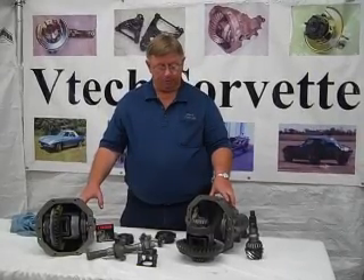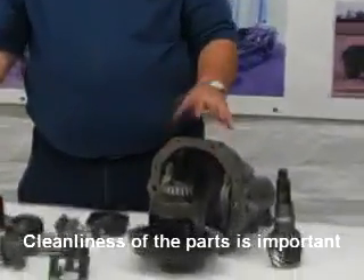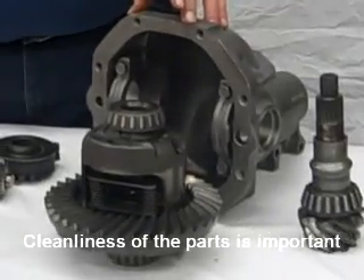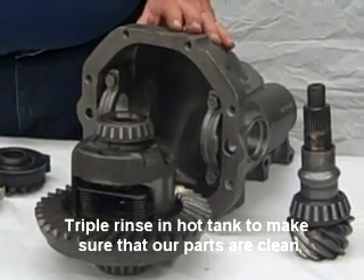Probably one of the biggest things on the rebuild of these parts is the cleanliness of them. We go through the sandblast process on the differentials and a couple of the other parts, but cleanliness is absolutely important. We go through a triple rinse on them, a hot tank — make sure our parts are clean.